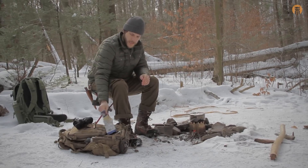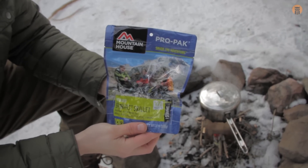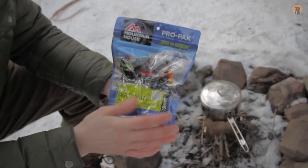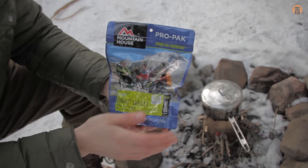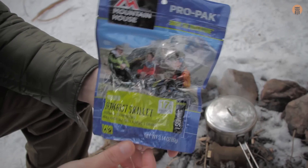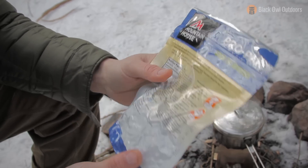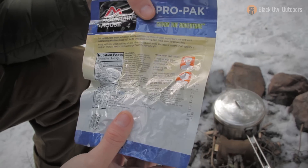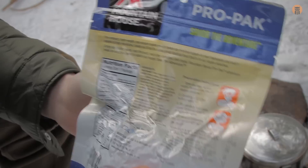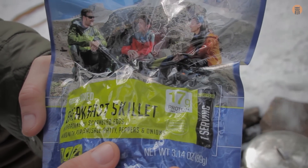So what we have today that we're going to be testing out is their breakfast skillet. This is the breakfast skillet pro pack, and this is new graphics for them — they'll be coming out on basically all the products this year. This meal is going for $6.79. It's a little bit smaller proportion wise, and this package is 500 calories. What's in here: hash brown, scrambled eggs mixed with pork sausage patty, peppers and onions.